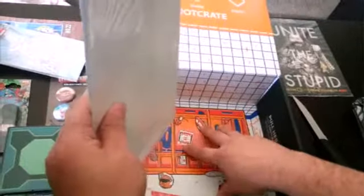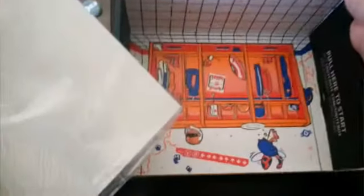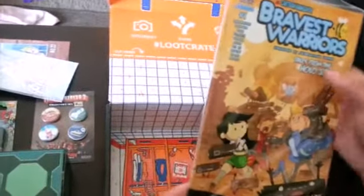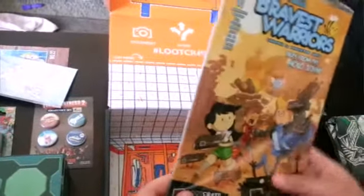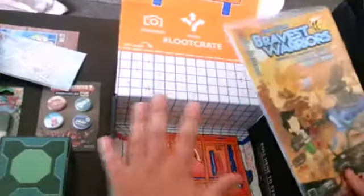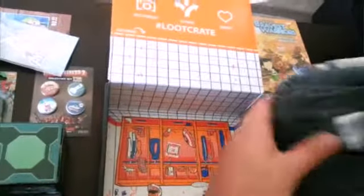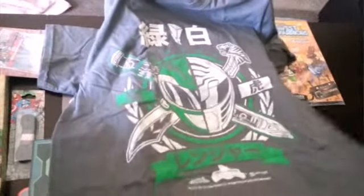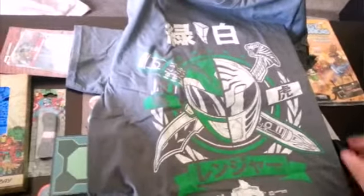Let's see what we get at the bottom. The box looks cool as hell. Let's check this out — seems like a comic, a Loot Crate exclusive. Bravest Warriors. That's cool. Let's not forget the shirt. So this... oh, that's cool. I like it — I will wear this one for sure. It's Power Rangers. How cool is that? The Japanese art. That is super cool.